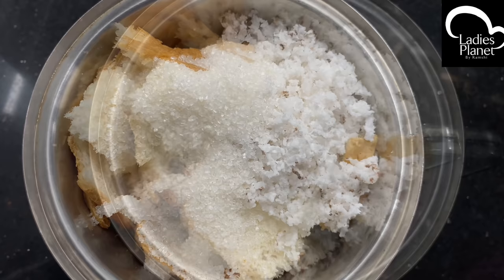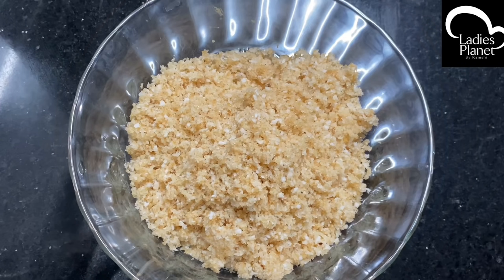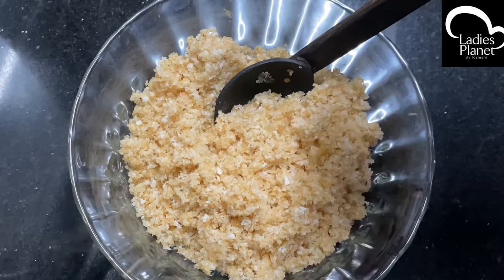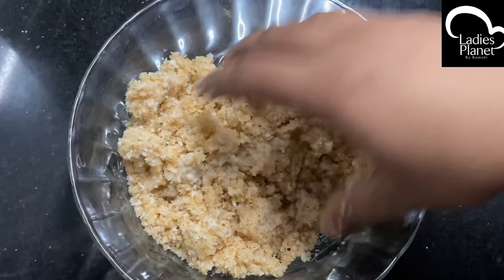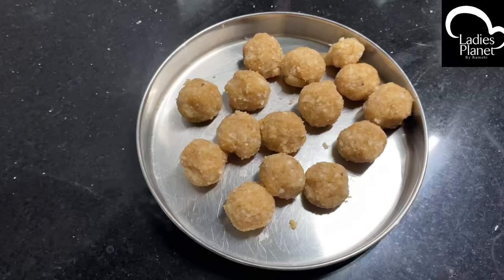I will take 2 tablespoons. You can add 5 tablespoons. I will take 3 tablespoons. If you want to add fresh rice, I will take 1 teaspoon and 2 tablespoons. I will take 2 tablespoons and do 3 tablespoons.